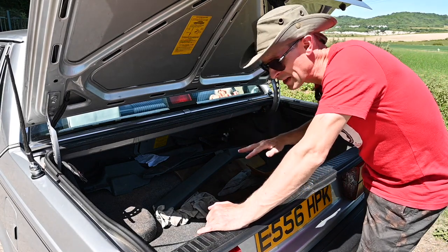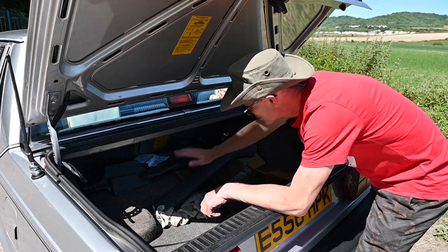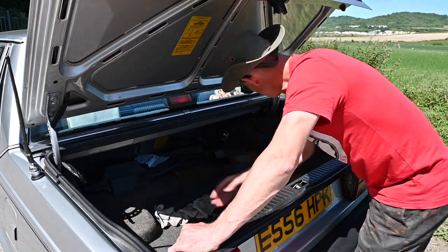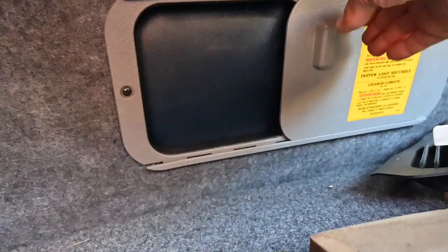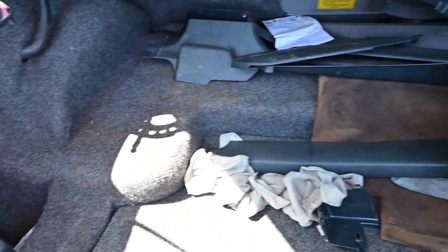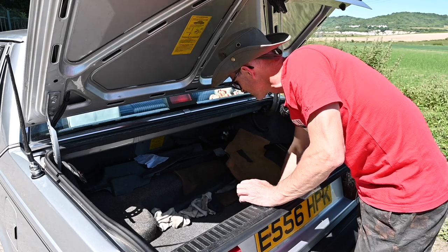Despite being such a massive car, the boot area isn't that vast. It goes back a long way but it's quite shallow because the fuel tank intrudes quite far and the full-size spare wheel is under there as well. There are recesses on either side for quite large items, and a ski hatch for longer thin things. The rear seats don't fold down so that's your best option for long items. Access to the tail lights is very sensible — just unscrew one plastic knob to get to the bulbs. There's also the Volvo tool kit under the boot floor.